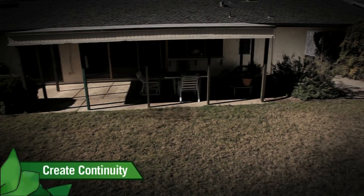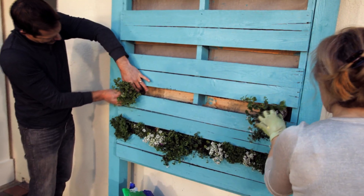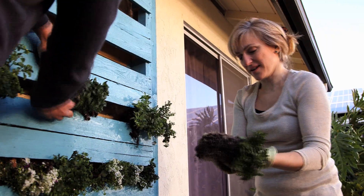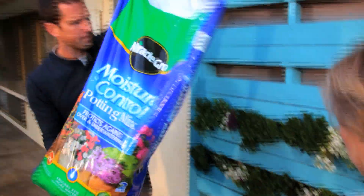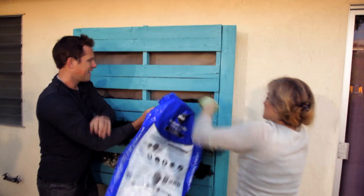This backyard lacked continuity — it was very disjointed. So to connect these two spaces, we're using plants in a living wall to create one big picture. This vertical garden with the pallet, it's like growing art in the middle of your yard. You want to use potting mix because this is just a vertical potting bed, just like a container. First step: have the right soil — it's going to give you the nutrients that these plants need.